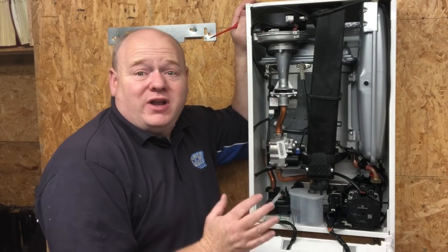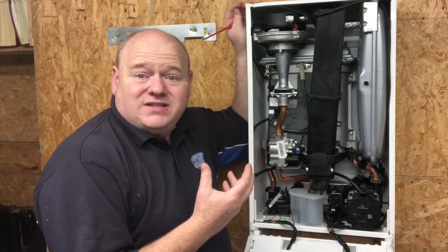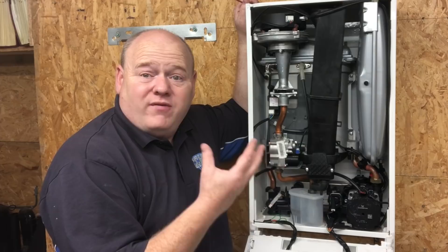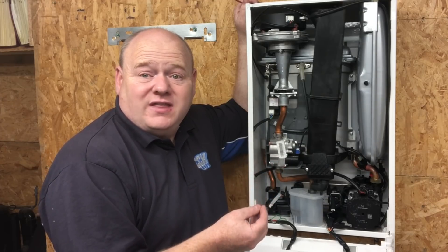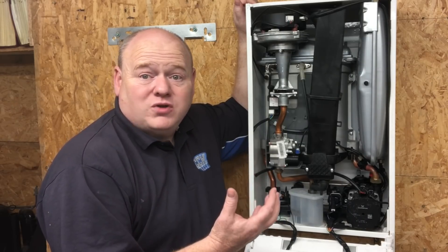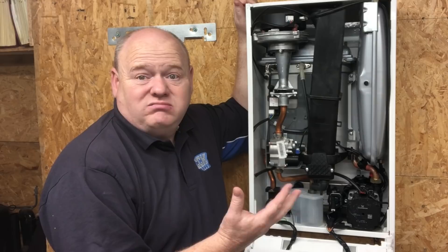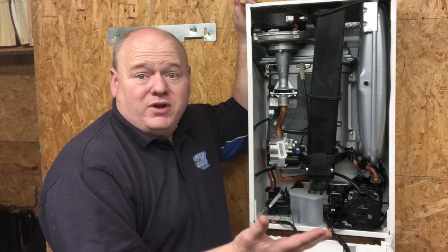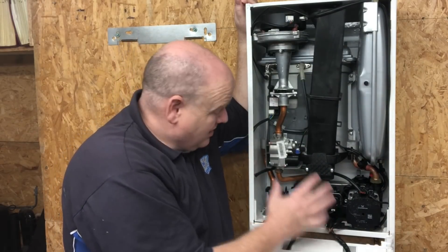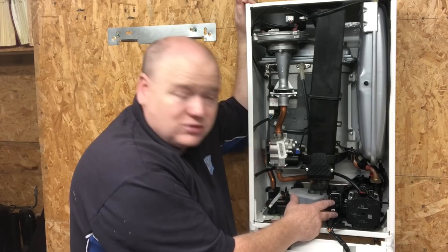That was absolutely brilliant — I learned a lot from that myself. It just goes to show that by using a multimeter we can test most components correctly, instead of just replacing lots of parts. Thank you very much for sending that video in. If anybody else — service engineers, breakdown engineers, or manufacturer representatives — wants to send videos in, please do. Send me a message on WhatsApp; details are below.